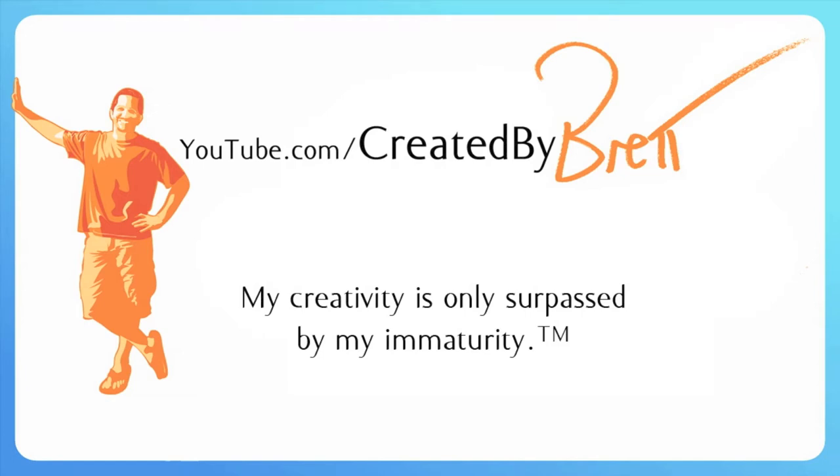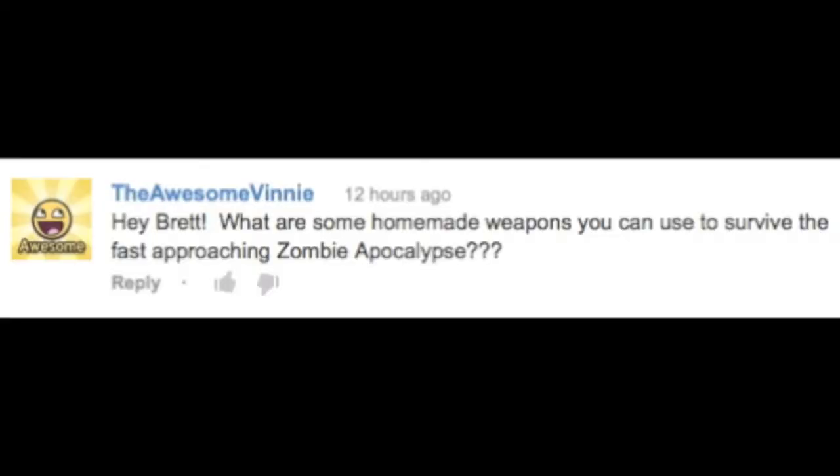Created by Brett. Hey Brett, what are some homemade weapons you can use to survive the fast approaching zombie apocalypse? Hey Bretheads, I will be your zombie murder consultant. Let's look around the apartment.